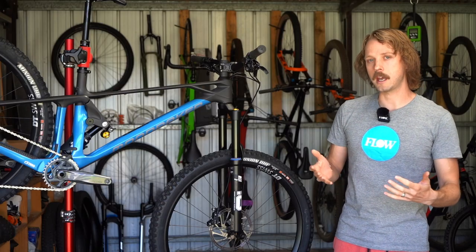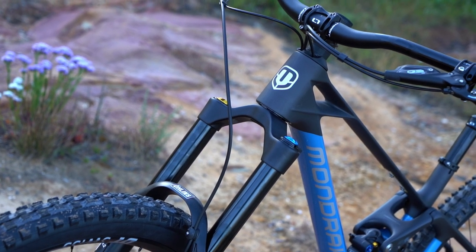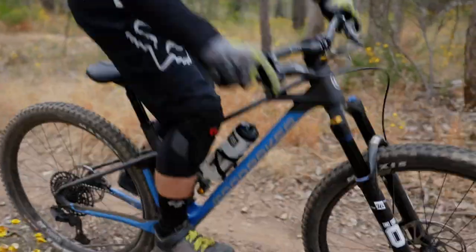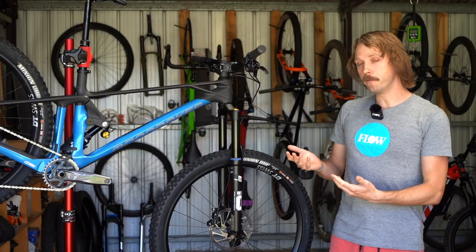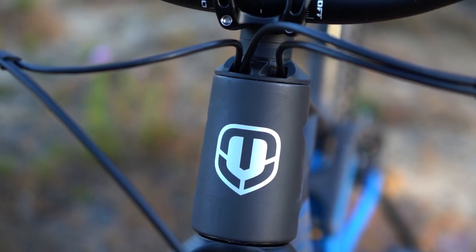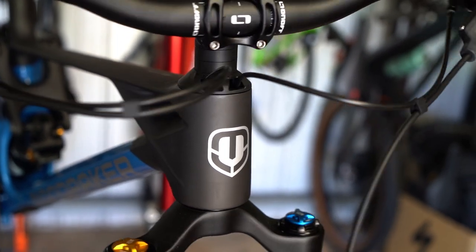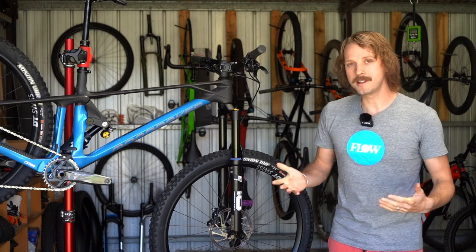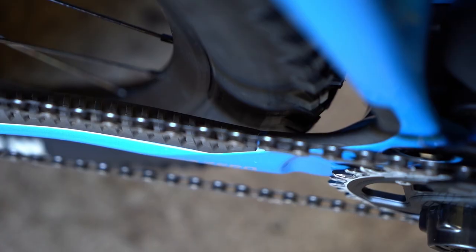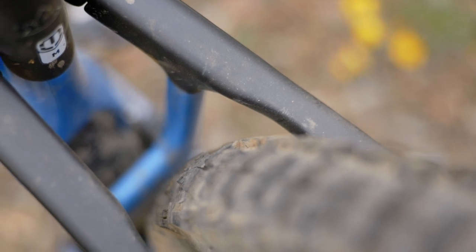There are a couple of other issues we encountered. From the first ride there was a disconcerting knocking noise coming from the head tube, occurring whenever you would load and unload the front end. We tried a different fork to no avail, which leads us to believe it's coming from the headset itself. We're also not big fans of the headset routing, even if it does complement the Foxy's clean lines and helps reduce cable noise from the front of the bike. We were also disappointed to discover some tire rub on the inside of the chainstays, likely caused by a combination of wheel and frame flex — fairly light, but something heavier riders will want to be aware of.